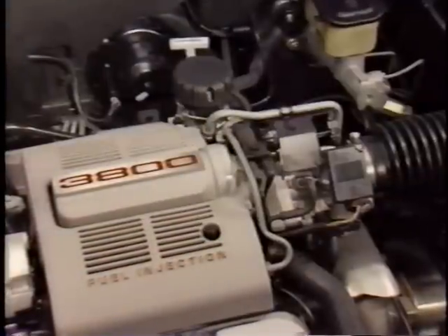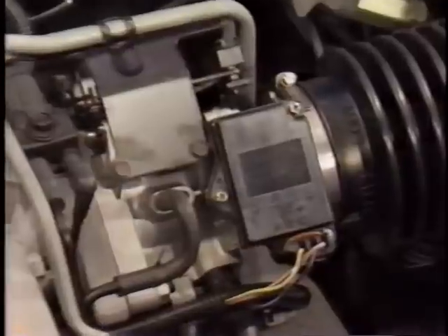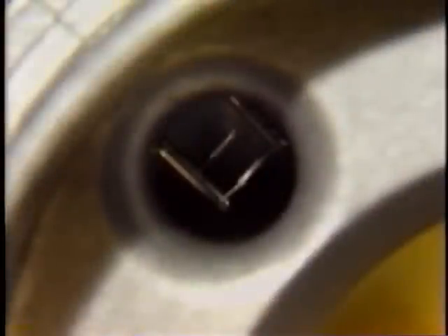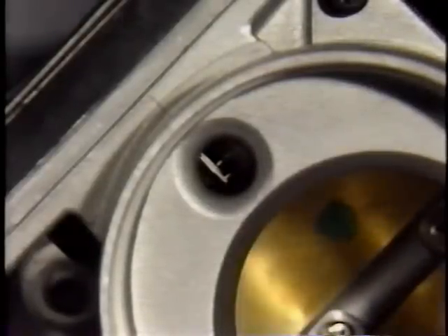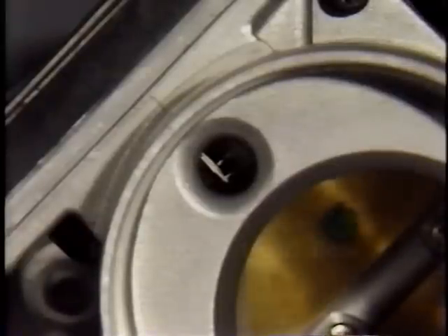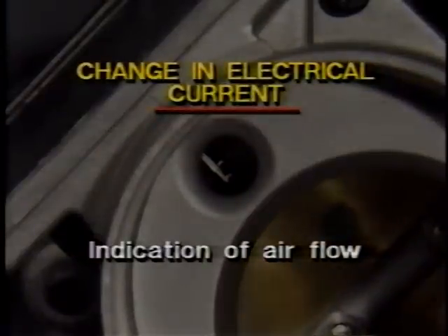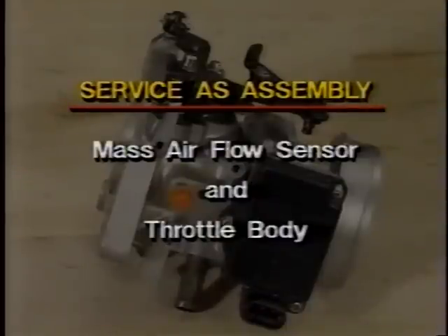The 3800 engine uses a hot wire mass airflow sensor to measure the flow of air into the engine. By mounting the sensor directly on the throttle body, the chance of unmetered air entering the engine is reduced. The sensing element is positioned within a passage inside the throttle body and is heated to 75 degrees centigrade above the temperature of the inlet air — as the amount of air passing the element changes, the electrical current necessary to maintain that 75-degree differential also changes, and it is this change in current that indicates air flow. The mass air flow sensor is calibrated to match the throttle body and cannot be serviced separately; if service is required, the complete throttle body assembly must be replaced.